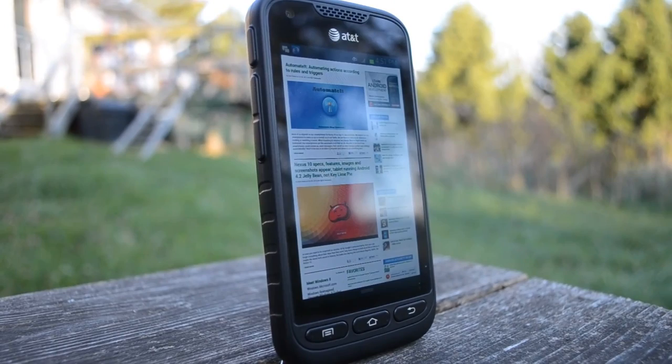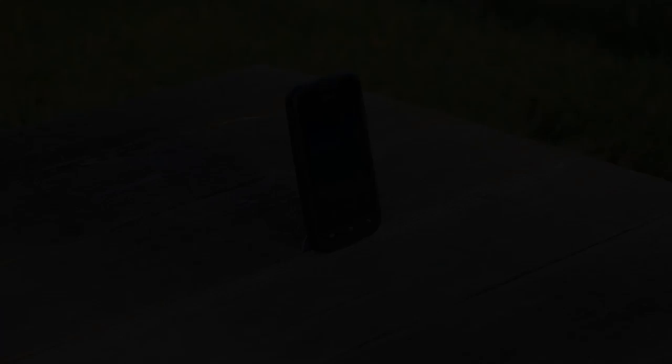Have you used the Samsung Galaxy Rugby Pro yet? Do you plan on buying this phone, or do you know anyone you think it would be useful for? Let us know what you think. This has been Christopher Wook for Android Authority. Please let us know what you think of this video as well as the other videos on our channel. Thanks.